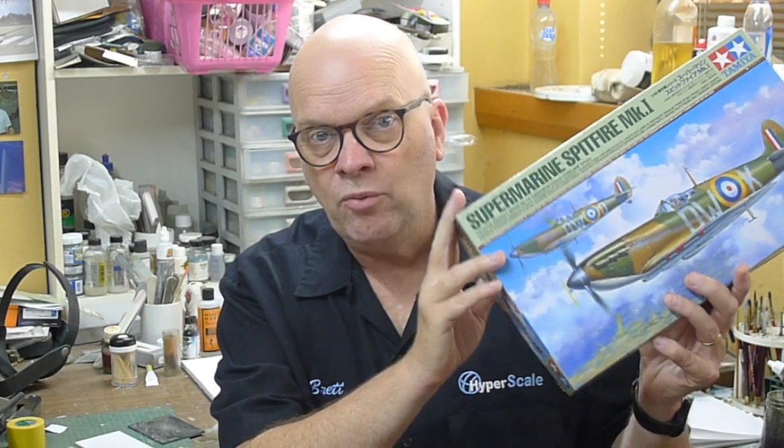Tamiya has now reached back into their back catalogue and revisited the Spitfire Mark I with a brand new 1/48 scale kit. This has nothing in common whatsoever with the 25-year-old 1993 release.